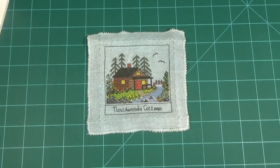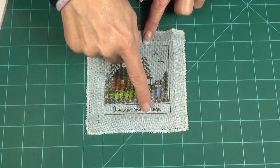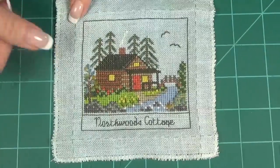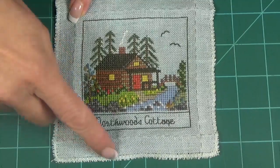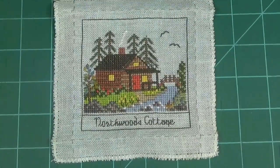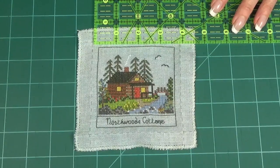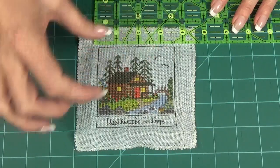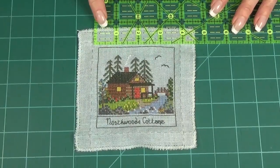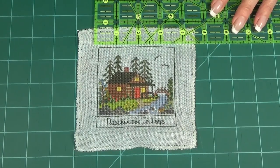Let's get started with the Northwoods Cottage — I really like this one, it's so cute. After you've done your backstitch border, which is the dark border around, you're going to put a basting line. I don't know if you could see it — it's this green one here, and it's eight fabric threads all the way around from the border. You have your quilting ruler out, and you're going to measure in between the basting lines on the outside, both width-wise and length-wise, and mark those measurements down because you're going to need them in the next few steps.